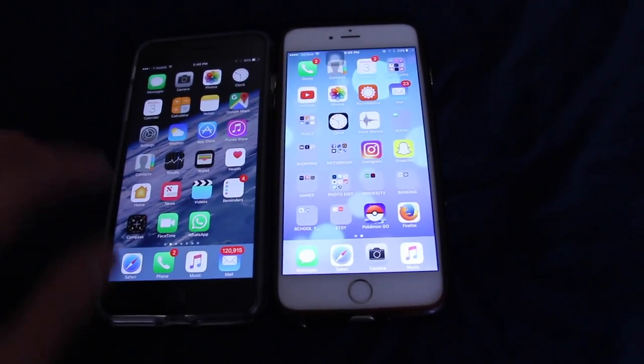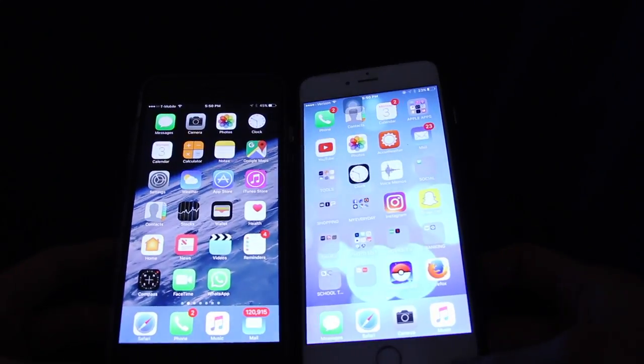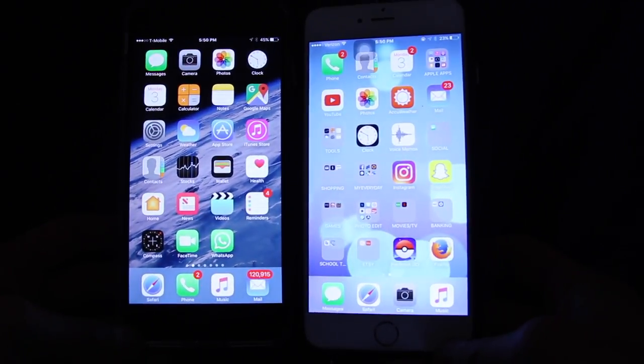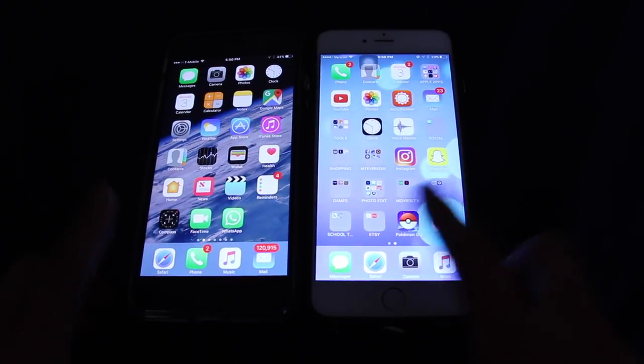The phone itself is extremely fast going between screens, menus, and the home pages — very, very fast. Another interesting thing about this phone is the dual speakers. Instead of just having speakers at the bottom — which is also new, since previously there was only one — it now plays audio out of the top speaker as well, giving you stereo audio. The display also looks a little more crisp and vibrant on the 7 versus my phone.